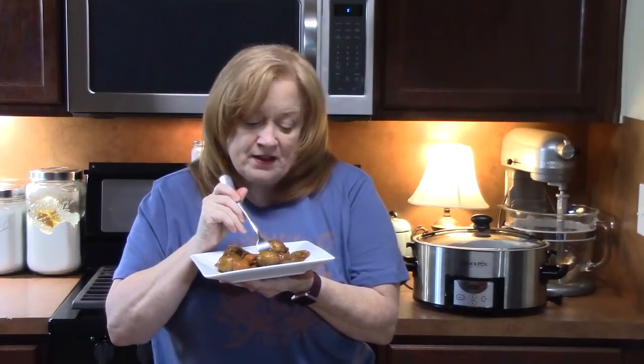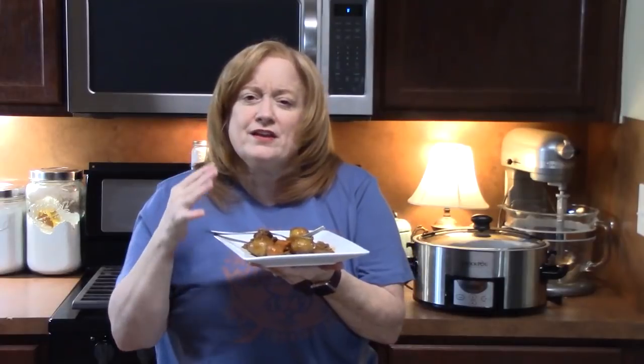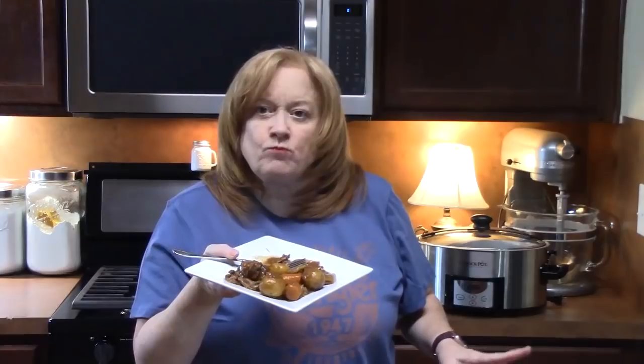It's in that beef — it's so tender, it's fork tender. The celery, the onions — and that gravy I made, oh my gosh, that gravy alone you could drink that gravy!